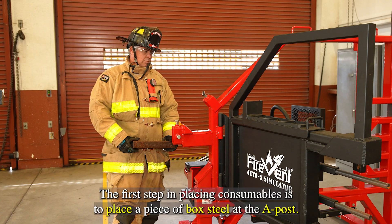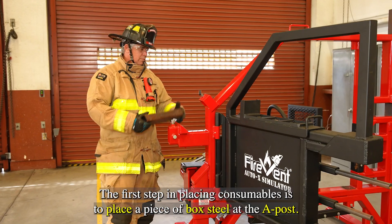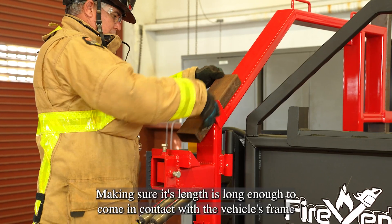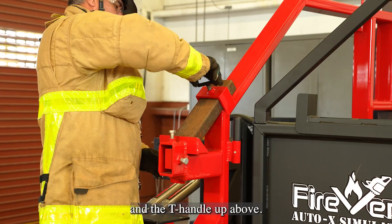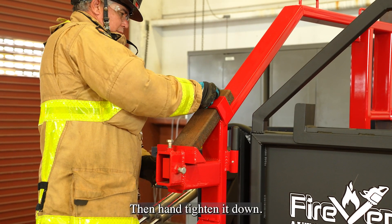The first step in placing consumables is to place a piece of box steel at the A post, making sure its length is long enough to come in contact with the vehicle's frame and the T-handle up above, then hand-tying it down.